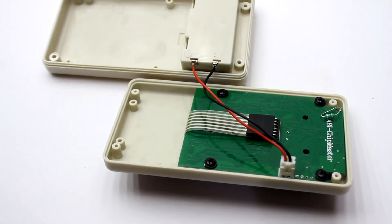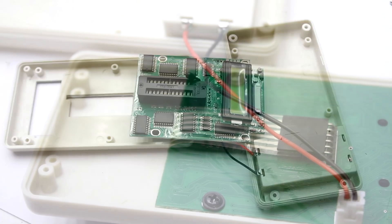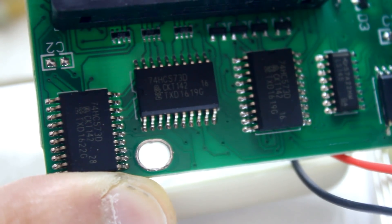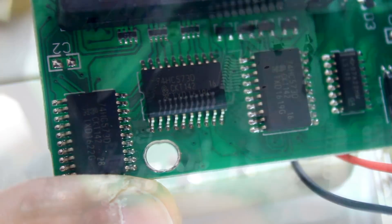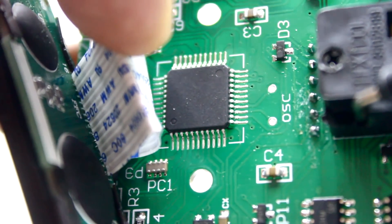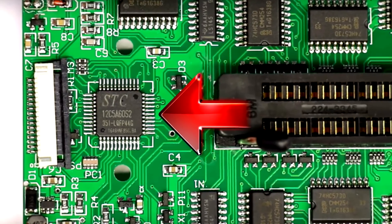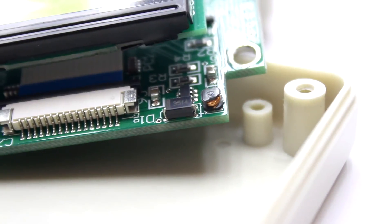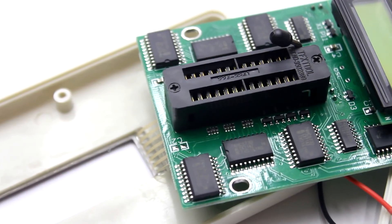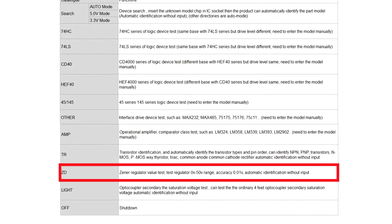Before we try the device and understand its capability, let's study the filling. Inside we see a beautiful printed circuit board with multiple chips. Most of these chips are 8-bit registers. The heart of the circuit is a programmable microcontroller with wiped-out marking, but a search on the web made it clear that there is a microcontroller STC-12-C5-A60-S2. On the board you can also see a step-up converter, probably needed for testing some chips and also for Zener diodes, because the device can test Zener diodes up to 50V.